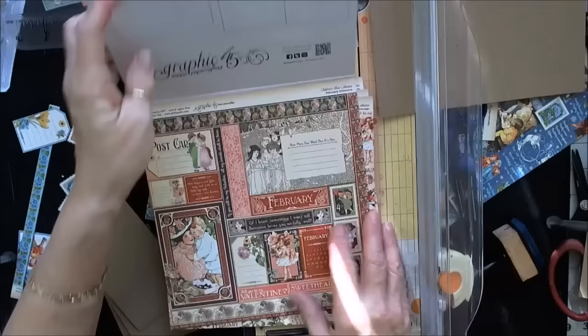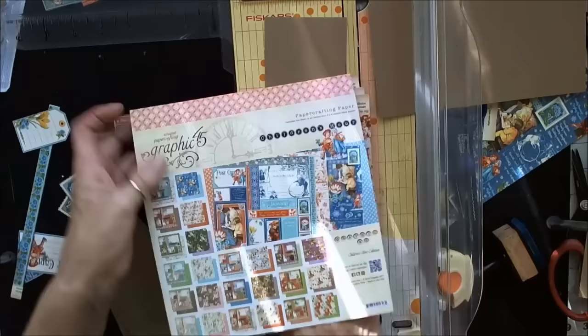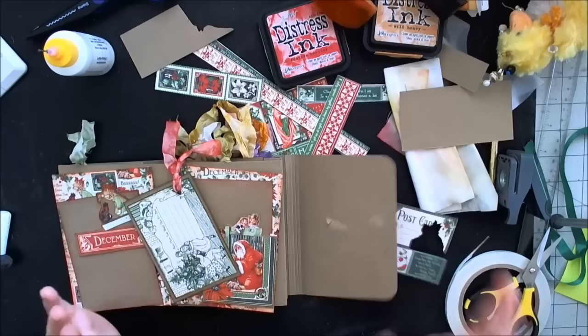I'm also cutting each one of the months completely apart, so I have all these little things to play with. I'm just going to put them in envelopes, January through December.